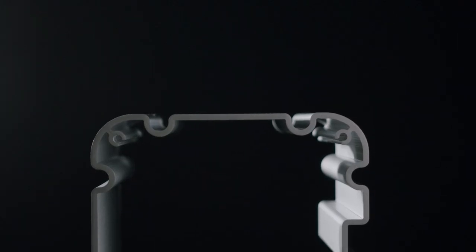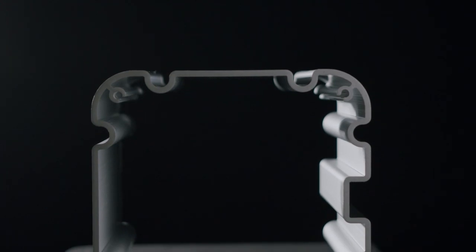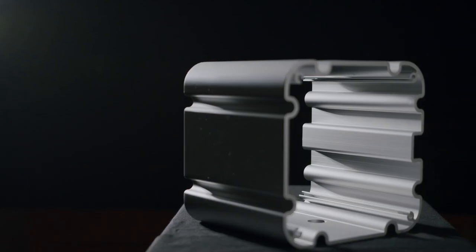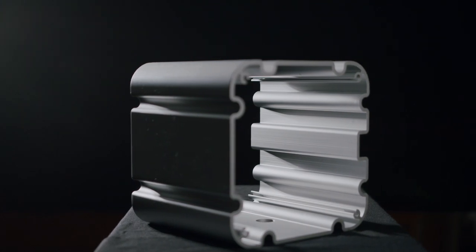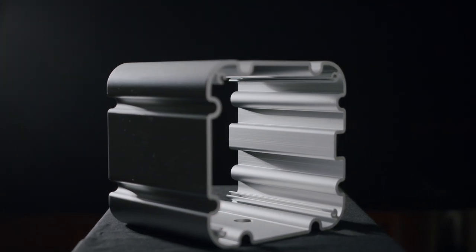Another significant update can be found in our center channel models. What I'm holding is what we call the mid-range pod, which sits directly behind the FST Continuum mid-driver. This is trying to duplicate what the turbine head does — all these ridges play a part in diffusing unwanted resonances. This is found in the center channel models, the HTM81 and HTM82.